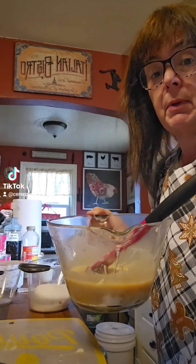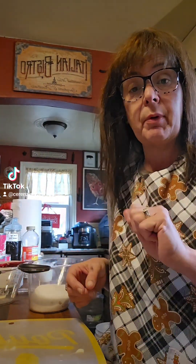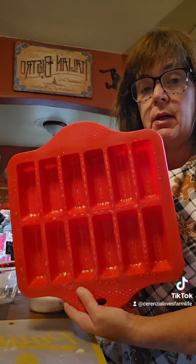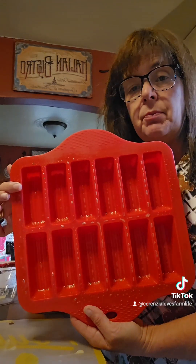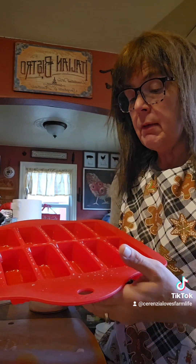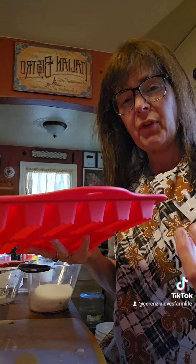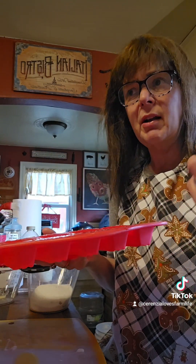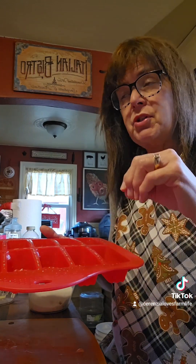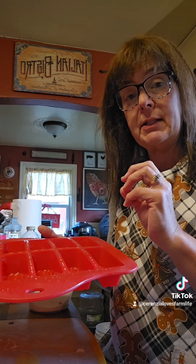Now put it back in the microwave for another two minutes. Meanwhile, get a glass pan and spray it really well with nonstick spray — I'm using a silicone mold with individual areas so it's easier to pop out and cut and wrap in wax paper. I also spray the silicone because this is a soft caramel, not hard or crunchy. You can add more microwave time if you want it harder, but only do that a minute at a time.